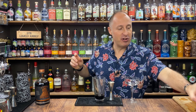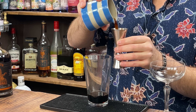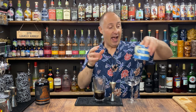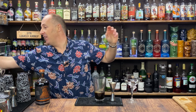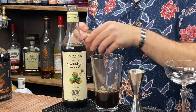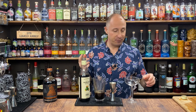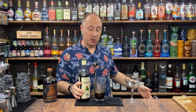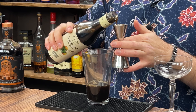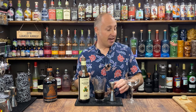Obviously we need some espresso, so I've got 50 ml of espresso in here. This is going to be hazelnut and chocolate, so to give it the hazelnut vibe I've got some hazelnut syrup. It's a little bit sweet — that's a kind of Kahlua sweetness for me — so adjust to taste. I'm going 10 ml of hazelnut syrup.